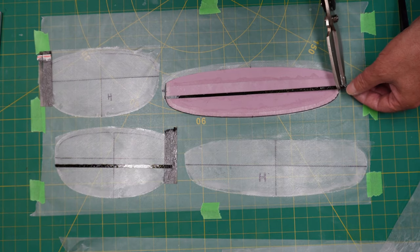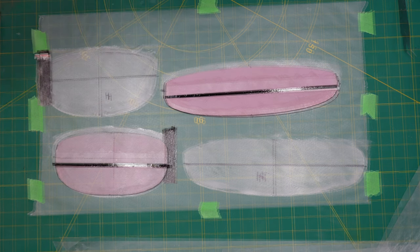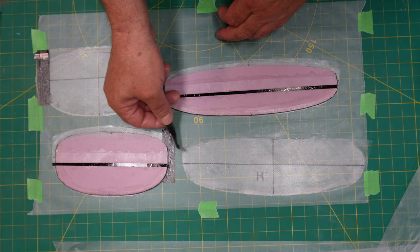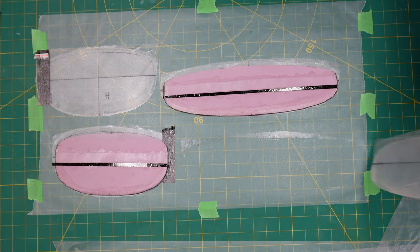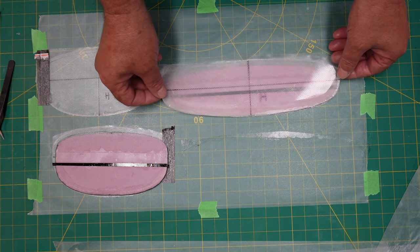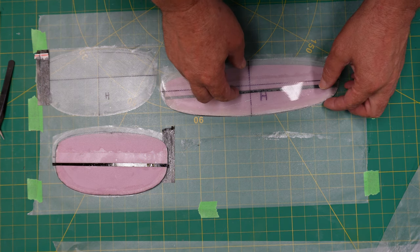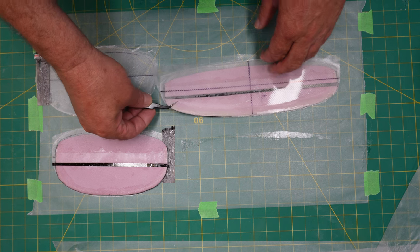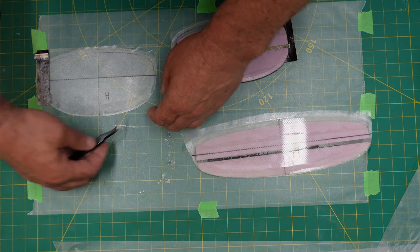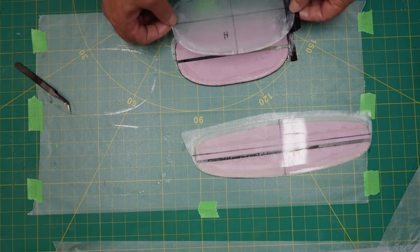I've put on the top carbon spar, then the other top carbon spar on the rudder. Now I pick up one of the mylars — the top one — and just place it right on top, centering it up and trying to place it so the front edge of the mylar is even with the front edge of the wing core. That went out perfectly this time — usually it's a struggle for me.